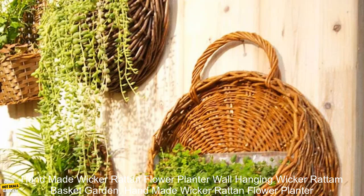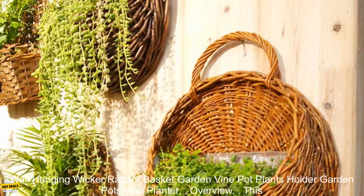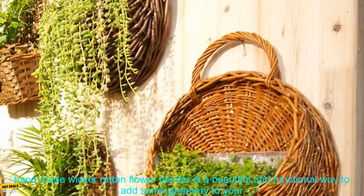Handmade Wicker Rattan Flower Planter Wall Hanging Wicker Basket Garden Vine Pot Plants Holder Garden Pots Wall Planter Overview.